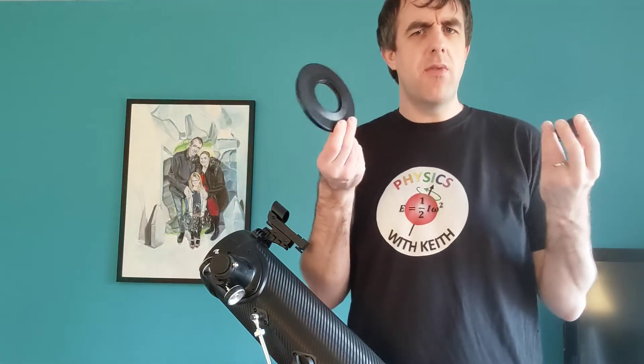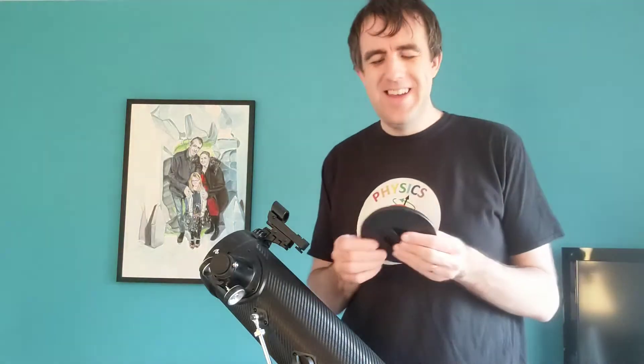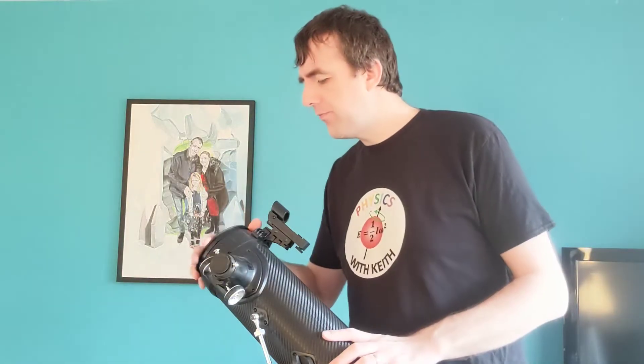The telescope comes with a cover — I'm not sure what you'd call it, a cap — that goes over the end here. This cover comes in two parts. I think the reason for that is that if you're viewing something like the moon, which reflects a tremendous amount of light, you can use this cover to attenuate a lot of the light getting in but still allow enough light for you to take your photographs. We've also got a cover on the lens piece here as well, which I'll take off.